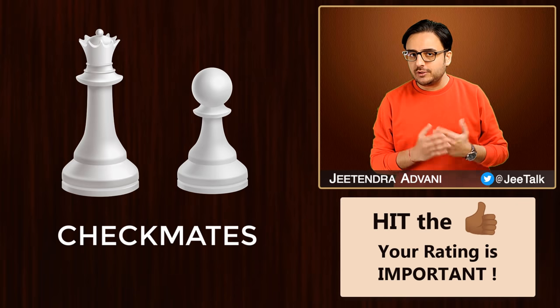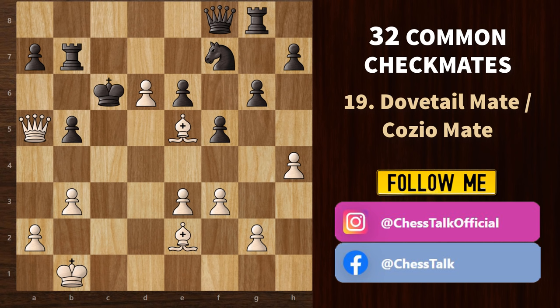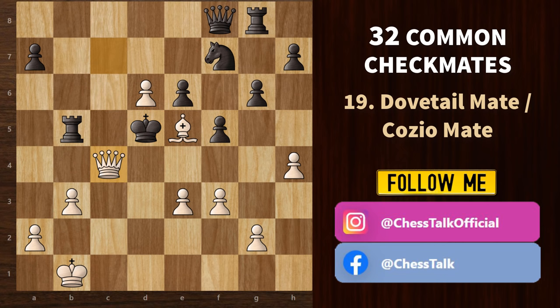Now let's look at some checkmate patterns with the queen and pawns. We begin with the dovetail mate (or cosio mate). The mating queen is one square diagonal from the opposing king, and the two escape squares are blocked by its own pieces. We start with bishop b5 check — his best option is to take with the rook. Now Qc7 check, pushing the king to the center. Then Qc4 check; he takes the other bishop. And finally, we have the dovetail mate — this pawn supports the queen to deliver mate, and the two squares are blocked by black's own pieces.